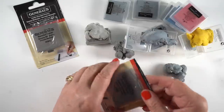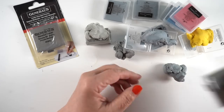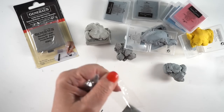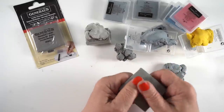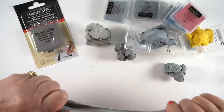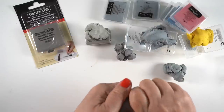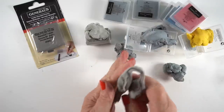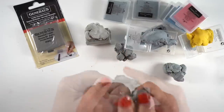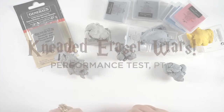Next up is Generals. I've had a number of their supplies and they've been good quality, so optimism here. Pulling off the plastic was not nearly as painful as Prismacolor — Prismacolor lost that test right out of the gate. The squishiness here was not as stretchy as I would like; it did get going eventually. I like the size of it — it's a nice big eraser, and the bigger it is, the longer it'll last because when it gets full of lead from all your erasures, you eventually need to toss it. But I didn't really get it to form into something nice in those 10 pulls — it was still a little bit icky.